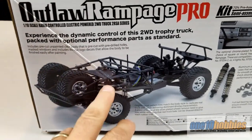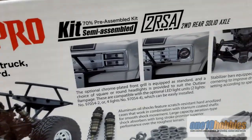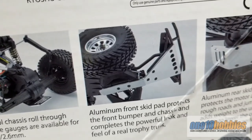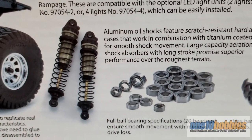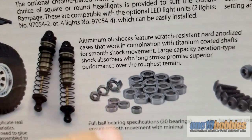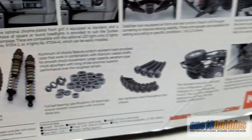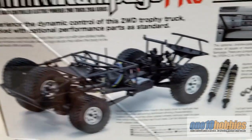In the kit you get the complete frame, 70% assembled. Wheels come with it — pre-glued and pre-assembled but not on the truck. You get the chrome grille and the light bucket, sway bars front and rear, a front and rear aluminum skid plate, nice aluminum oil shocks, and it comes pre-assembled with bearings and hex hardware throughout. You also get six tires, with a dual-tire vertical mount option included.